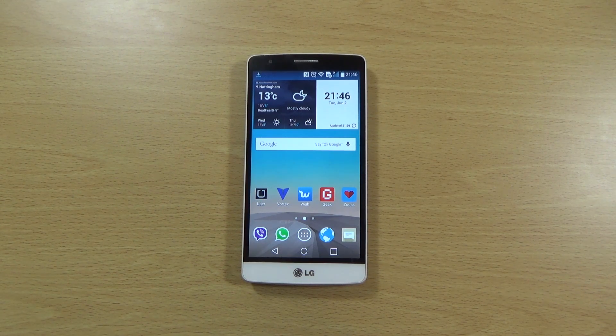Hey guys, so I just wanted to do a quick little video here checking out the official Lollipop which has been available for the LG G3S and LG G3 Beat. This has been coming out since about early May, and I just wanted to do a quick video for those of you sitting on the fence wondering whether or not to upgrade.